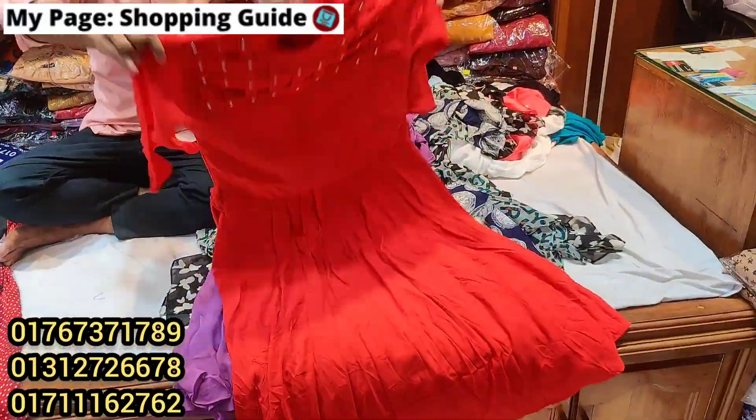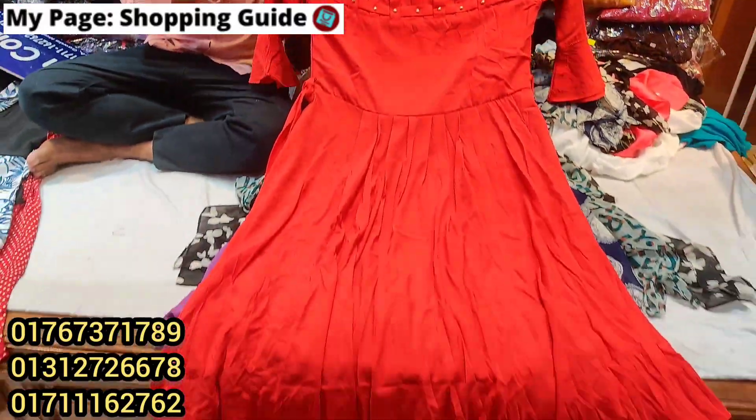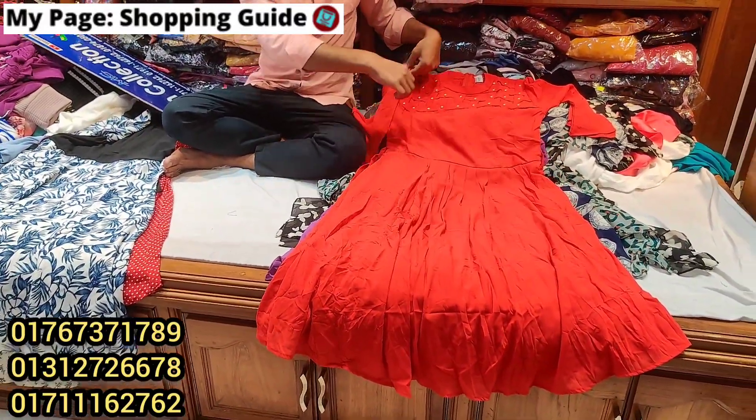This is the design. This is the color design. The price is $75. This is the color design. $75.